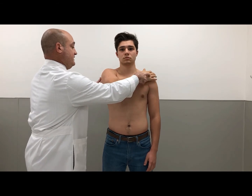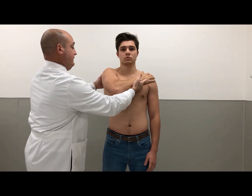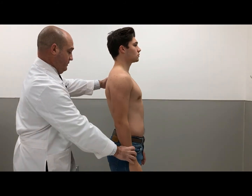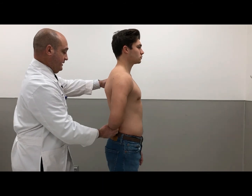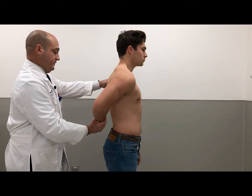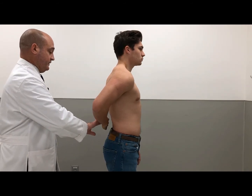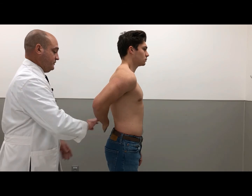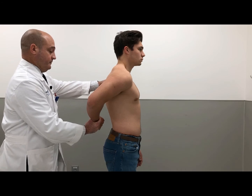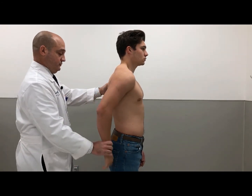The subscapularis muscle is examined by performing the lift-off test, which checks for internal rotation lag, as well as the bear hug exam. Lift here — this tests the strength of the upper subscapularis. Now put your arm behind your back and try to lift it off. Hold it there. To test the strength, don't let me push in. And if I were to lift it here, I'll drop it and you hold it there — no lag sign.